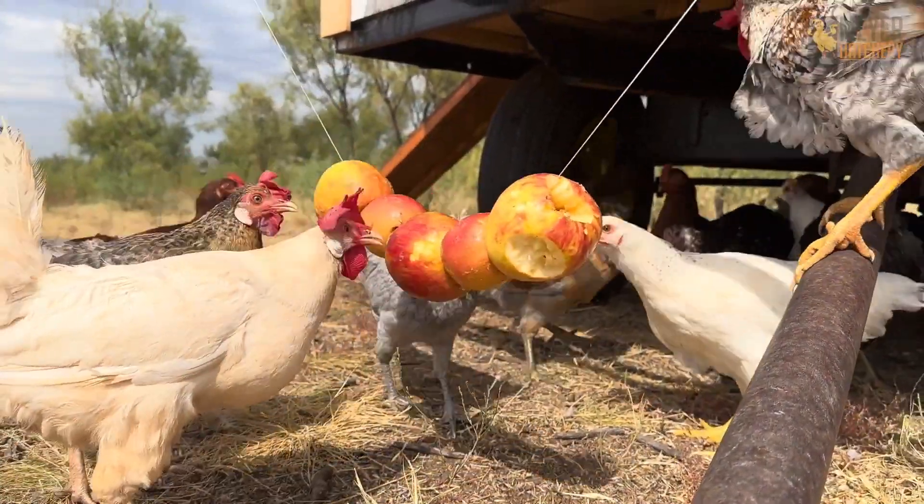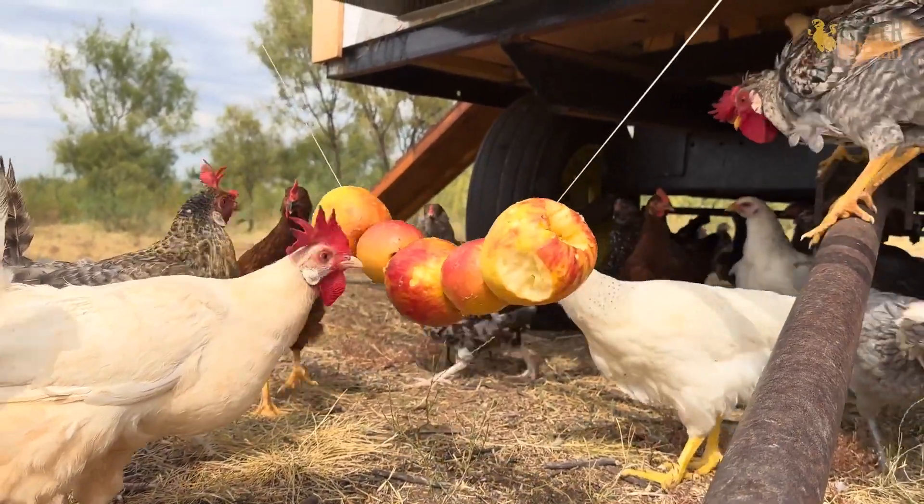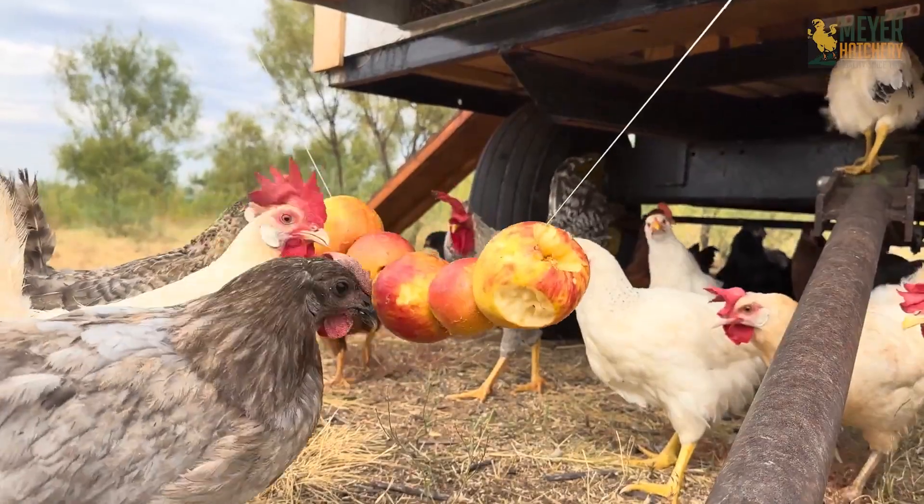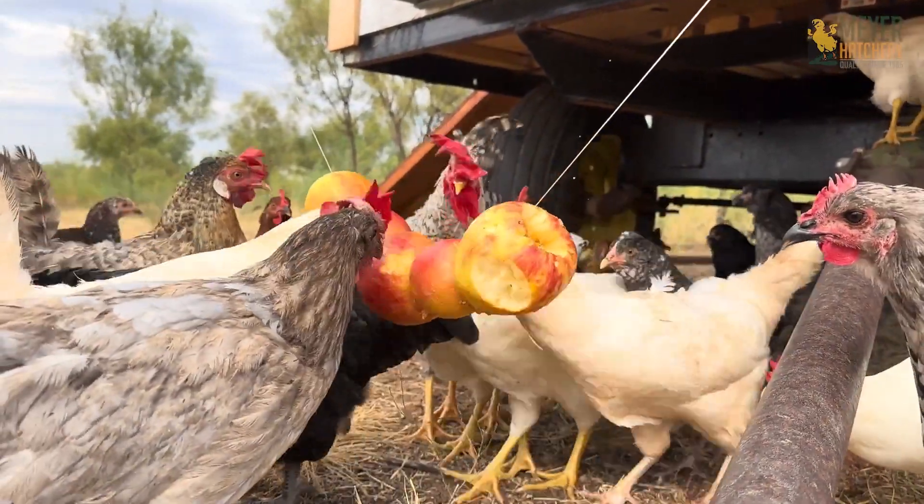No matter the process, my chickens loved this treat and it was gone in a few minutes. Let us know in the comments if you get to make this treat or if you have made a similar one. And as always, give us a thumbs up and don't forget to hit that bell.